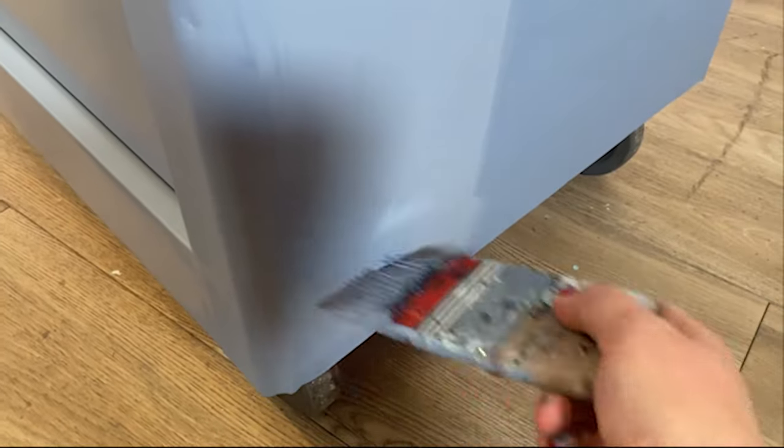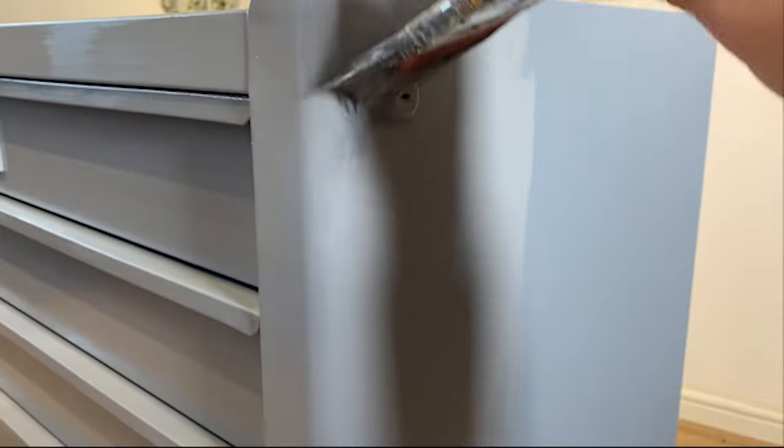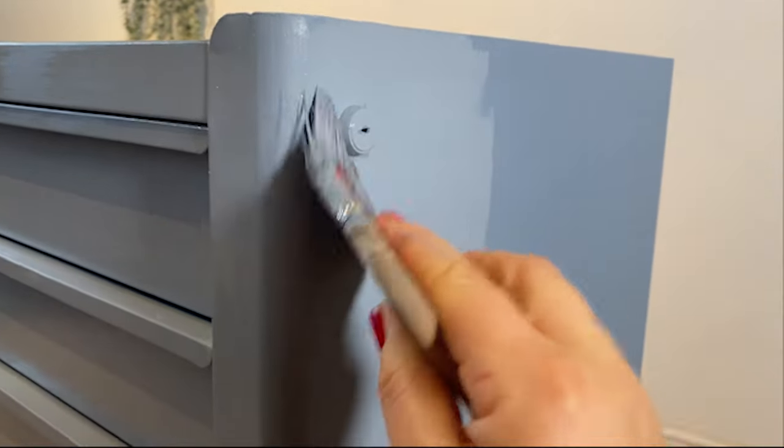I am using my favourite Dixie Belle Scarlet brush. This is the brush I tend to use when applying silk paint as it gives a really lovely smooth, brush stroke-free finish.